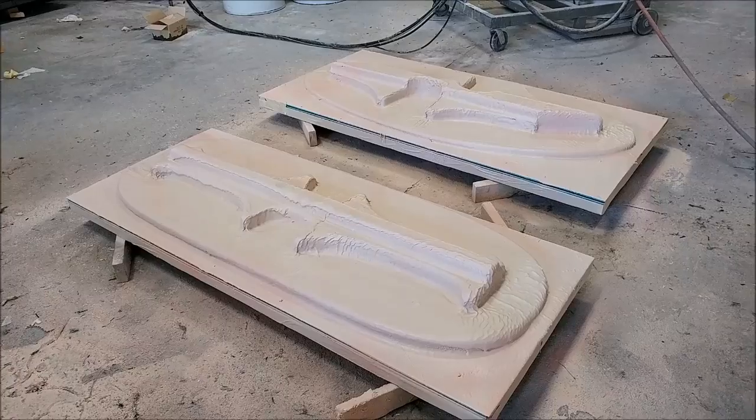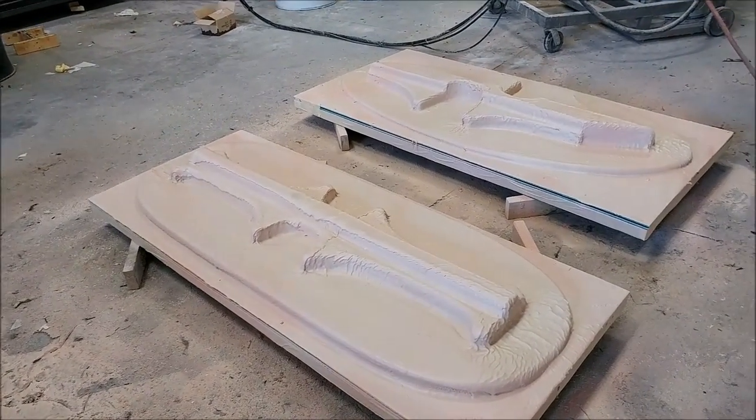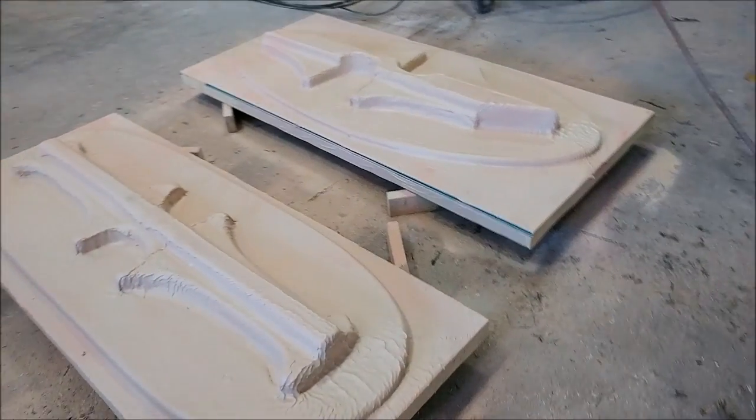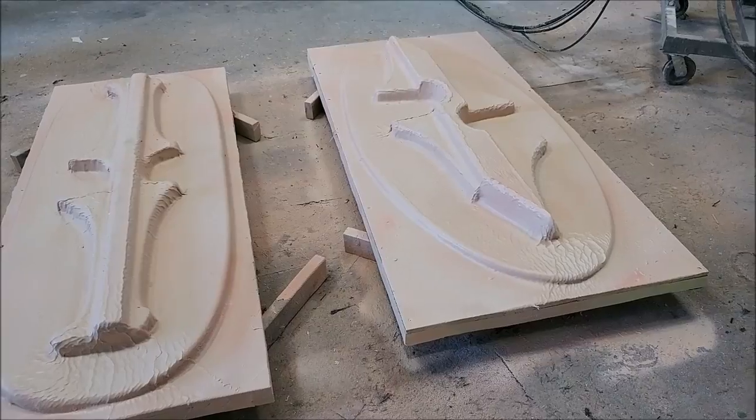These are the plugs for the seat mounts for the aircraft. The one closest is the rear seat mounts, and the further one is the front seat mounts. Those are being sprayed with putty and are ready to go on the mill.